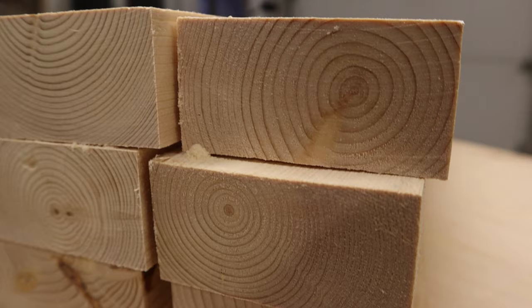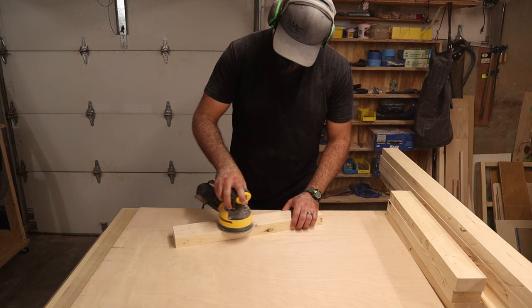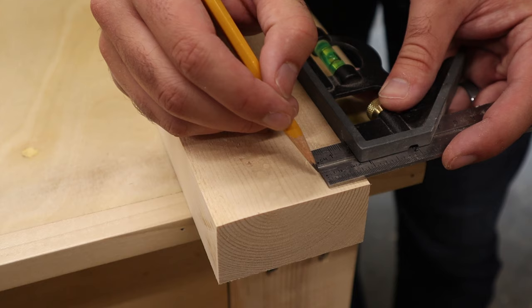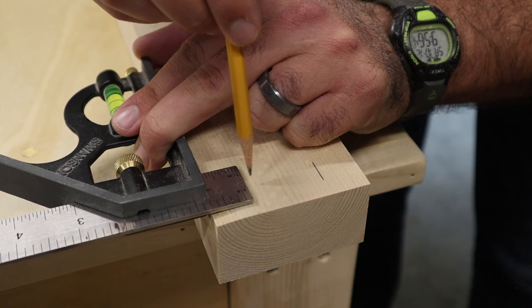With all the pieces cut down to their final dimensions, I sanded everything down to 120 grit. I'll be doing some more sanding later on, but it's easier to get this step out of the way first before starting the assembly process.